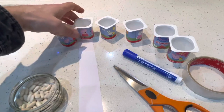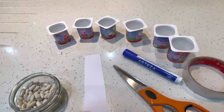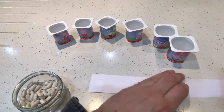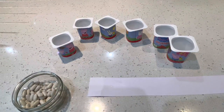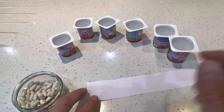So let's start. The first thing we're going to do is label our pots, so we need to make some number labels. Here's my paper — I've cut it so it will fit on the pots. I'm going to write numbers on one side and dots on the other, so let's start with numbers.